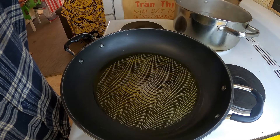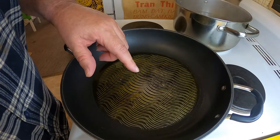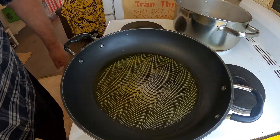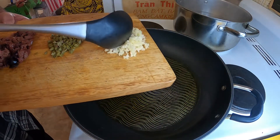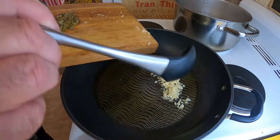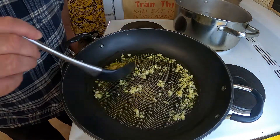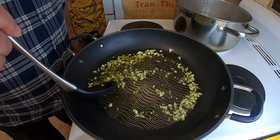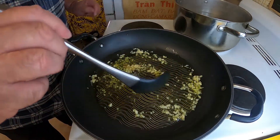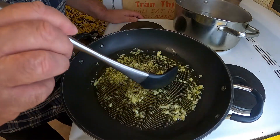I've just got some water boiling over there for my pasta. I've got one quarter of a cup of extra virgin olive oil and I've just got that on a medium heat. To that I'm going to add three cloves of garlic which I've just chopped and I'm just going to gently cook that garlic for about half a minute. Is there a better smell in the world than garlic when it first hits some beautiful olive oil?